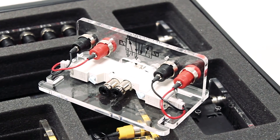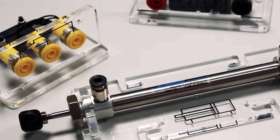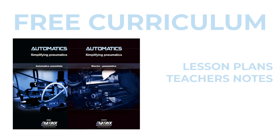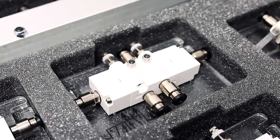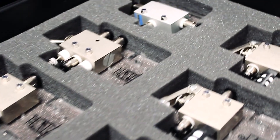The long lasting and hard wearing design allows for longevity in a classroom environment. Each kit comes with free curriculum which includes lesson plans, teacher's notes, student handouts, quizzes and revision. Each kit packs away into a small storage solution which is ideal for putting away after each use or class.